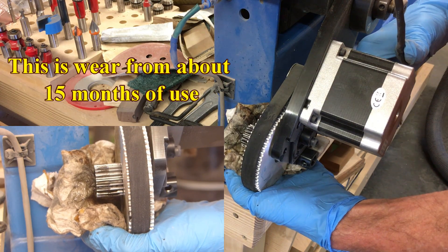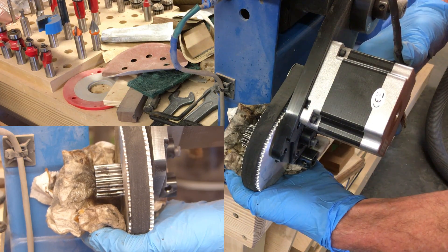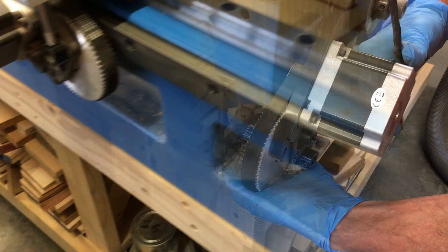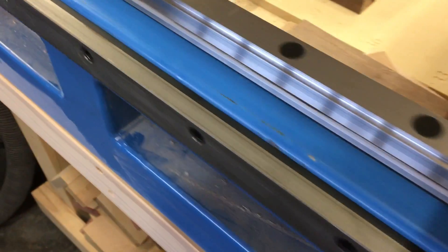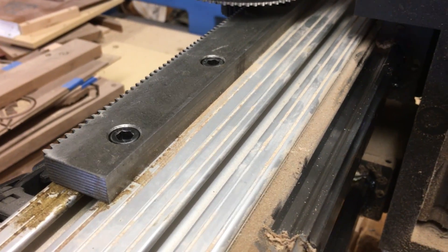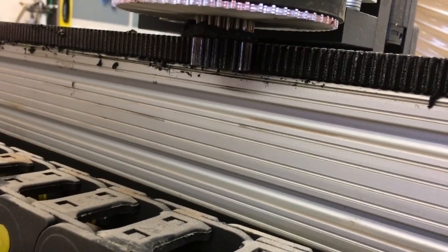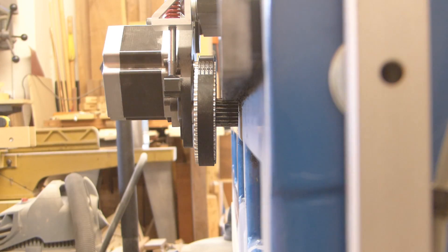It's got some wear but it's not significant — it'll create a new wear pattern now that it's in a different place. Got the spacers in place on both sides, nice clean installation. I did not do the X because I need longer bolts and I don't have any, but it has full contact on the pinion anyway so I'll leave that for right now.